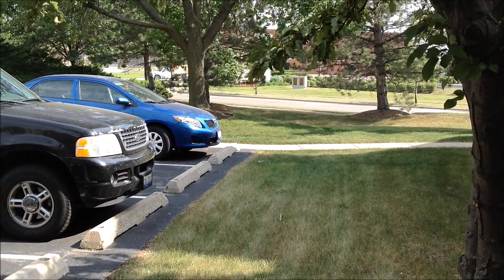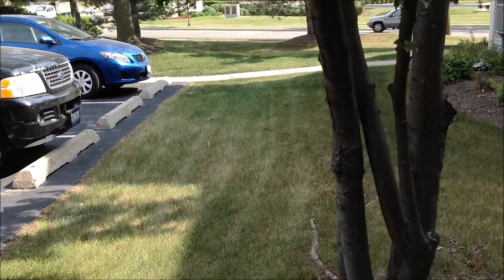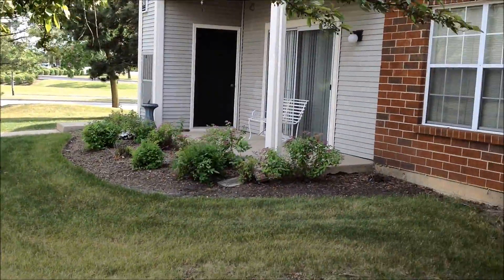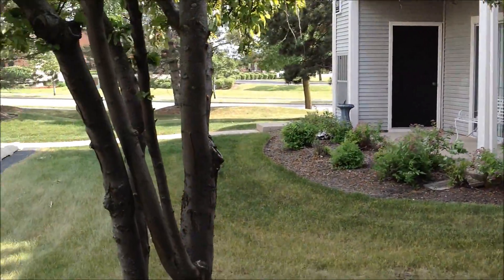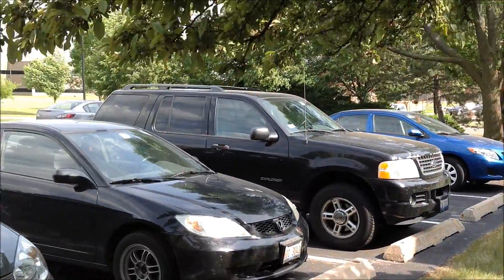Hey guys, so today I went and picked up a new iPad and I had no idea when I bought it that it actually supported 1080p, so I decided to do a quick camera test against the N8 to see how they match up against each other.